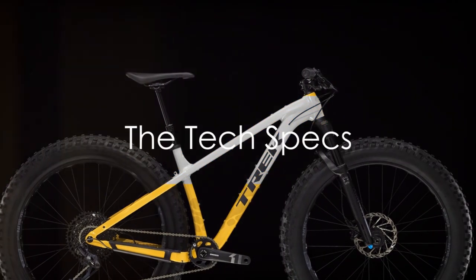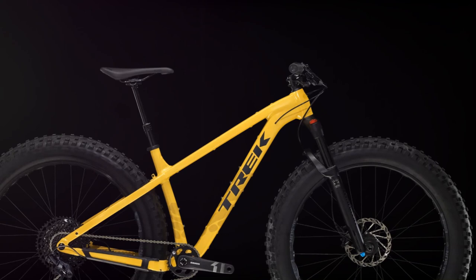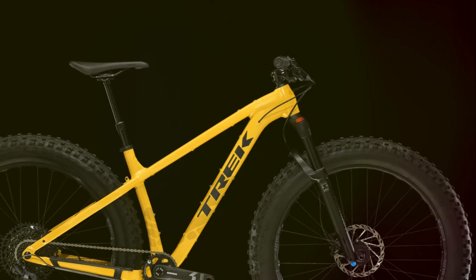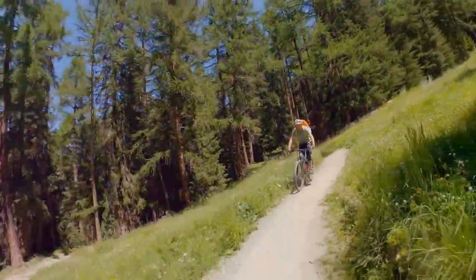The Farley 7 is packed with a range of features designed to give you an unmatched riding experience. Its rugged alloy frame is a testament to durability and strength, perfectly complemented by the bike's progressive trail geometry. This design ensures you're always in control, even when the trail gets tough.